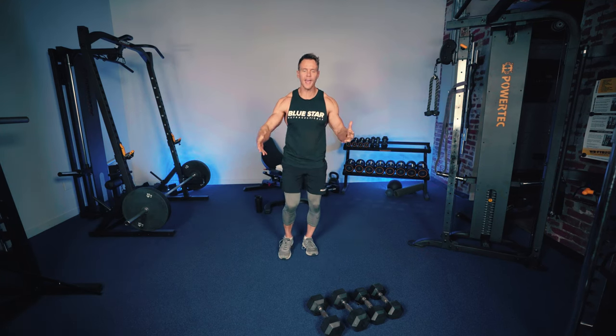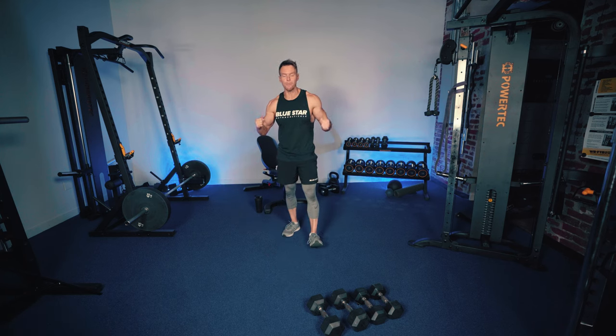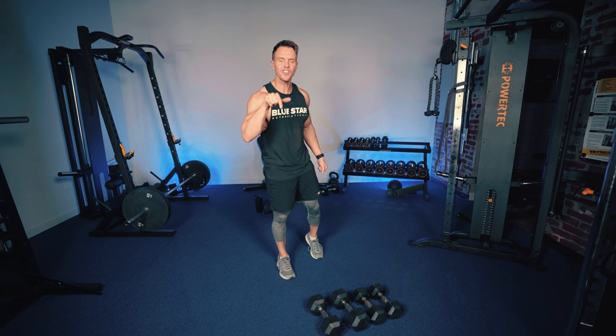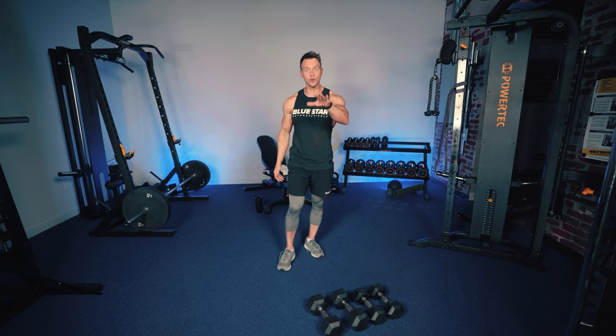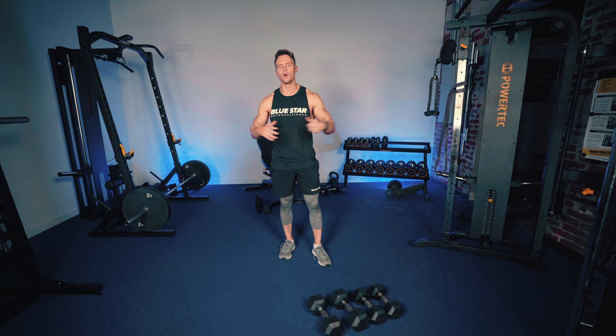Just like every great workout, we need a great warm-up. I'm already warmed up and ready to go, but if you do need a warm-up, I encourage you to pause this video and check the link in the description below — you'll find an incredible seven-minute full-body warm-up. Go check that out, get nice and warm, get your pump on, and then join me back here and we'll get started.